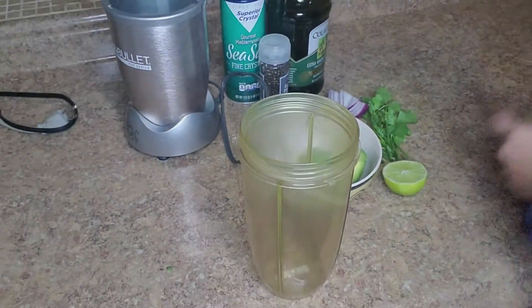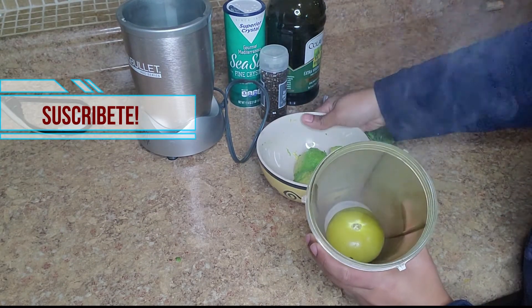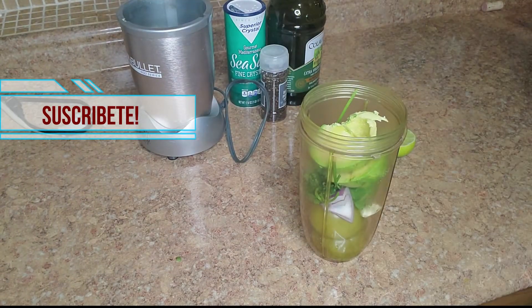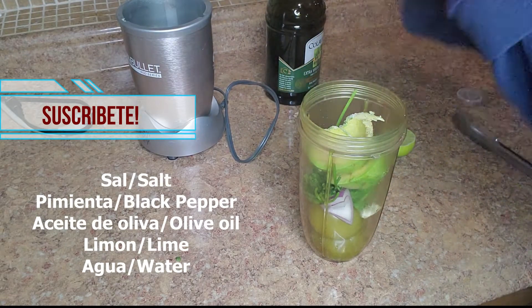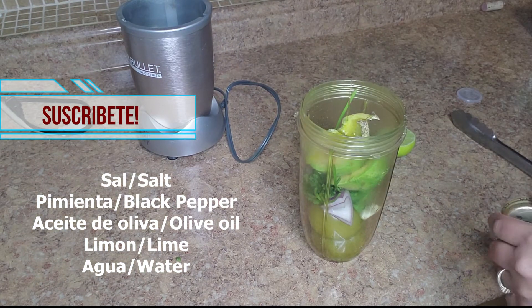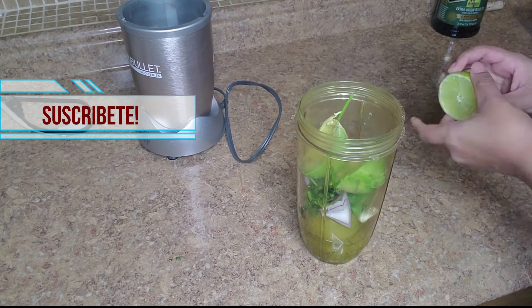We're gonna use a blender. Place the tomatillos, onions, garlic, the cilantro, salt, pepper, olive oil, a little bit of water, and lime juice.